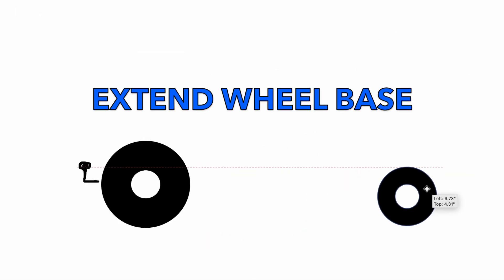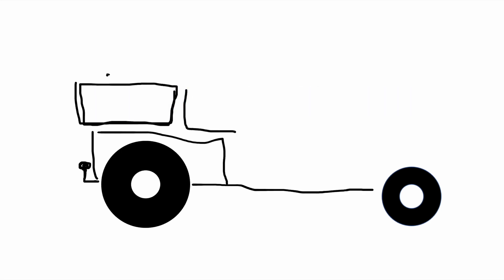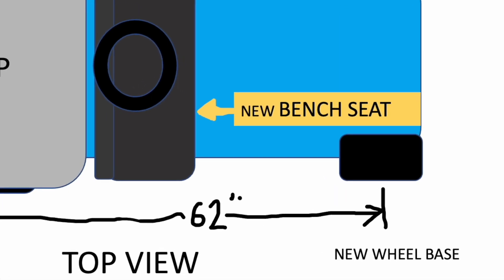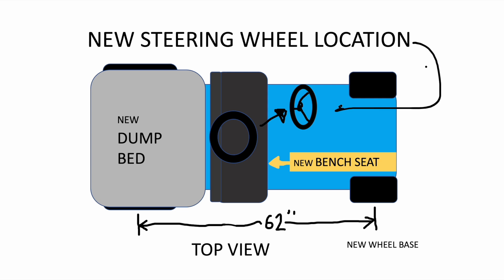We had some additional design requirements. We needed to extend the wheelbase so we could sit side by side and have a little truck bed over the rear wheels. In addition to extending the frame, we needed to move the steering wheel forward to one side.